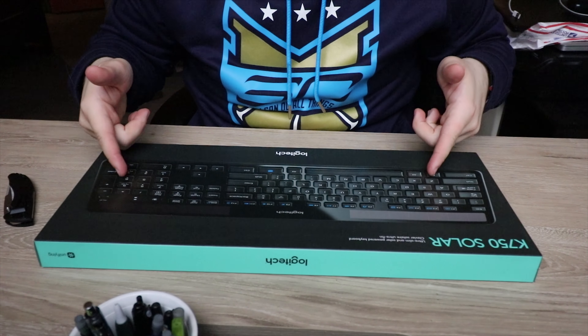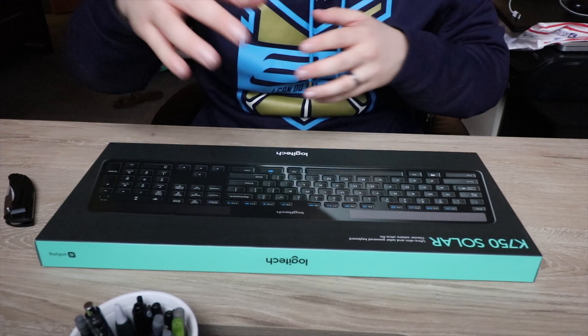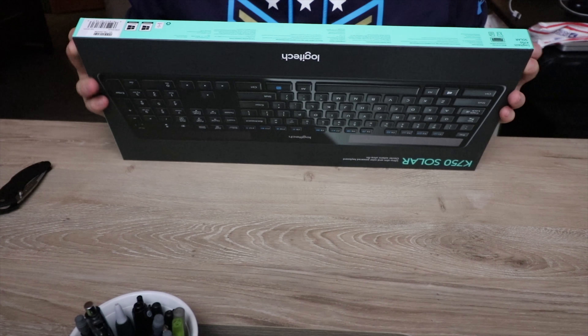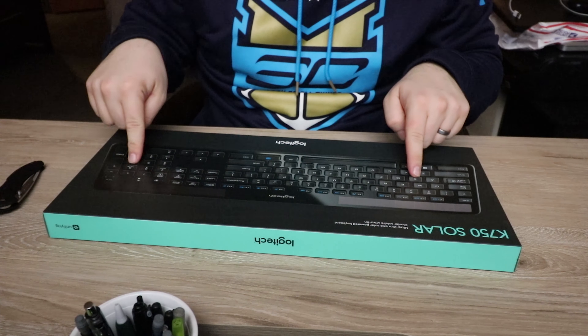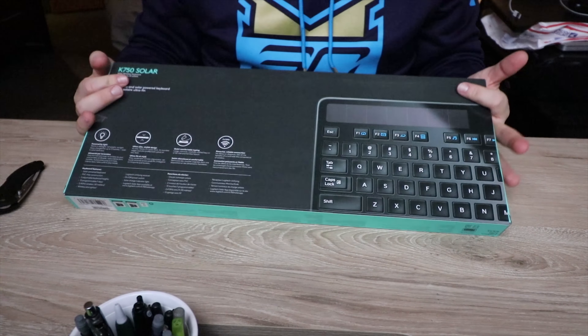Let's get unboxing — I need my knife. The packaging itself has a matte finish to it. I like it — it's got matte and glossy, the best of both worlds. One thing to note about this keyboard on the box specifically: it says it is a Windows keyboard, so I'm not sure about the compatibility with Mac. But don't fret — they make a Mac version of this. Let's go ahead and unbox it.